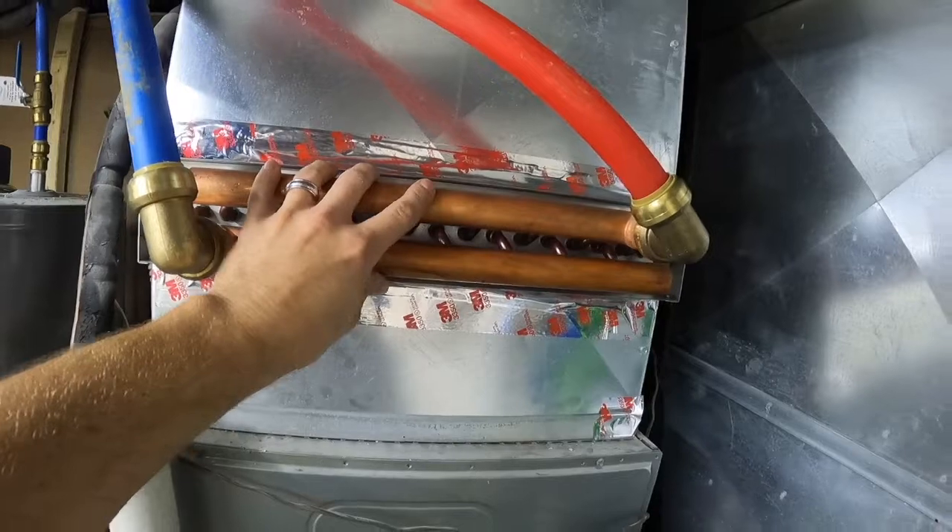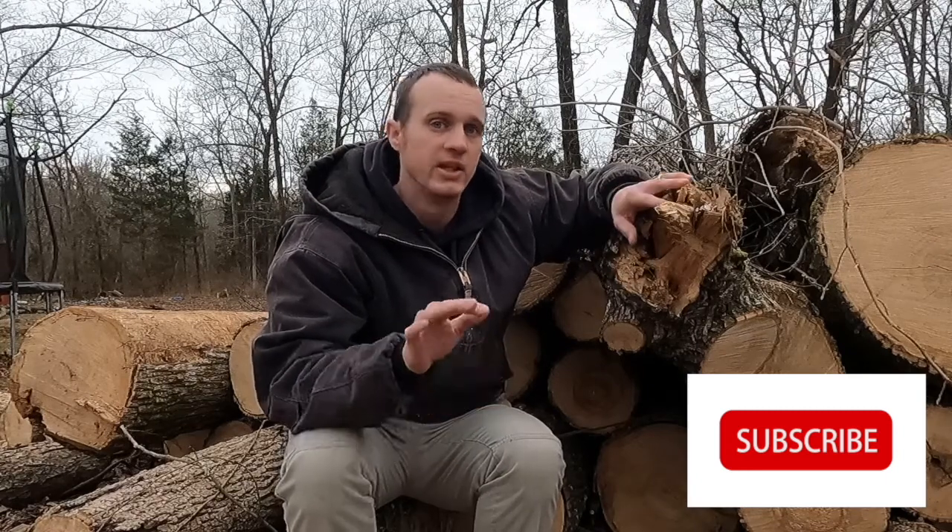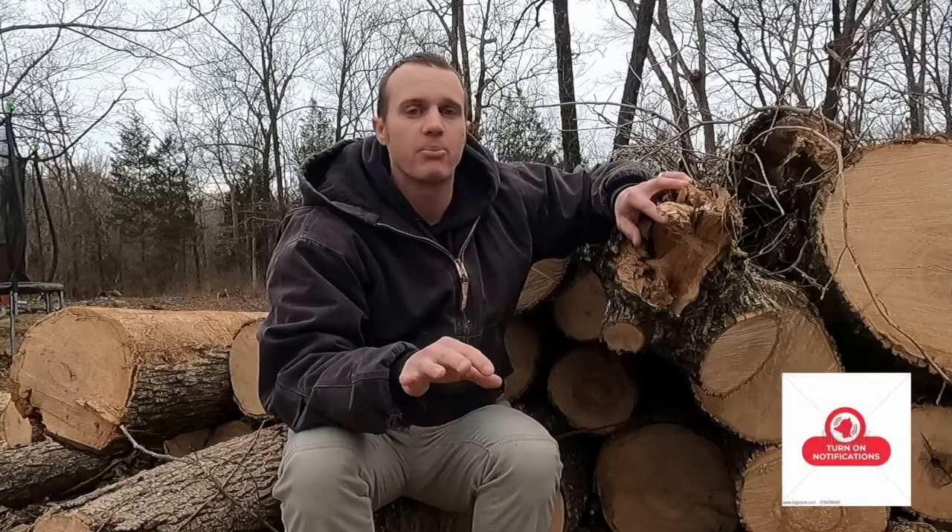That's all there is to hooking this part up. Stay tuned for more videos showing the other aspects of it. I hope you liked this video and found it informative — whether you're thinking about doing this yourself or just curious how it works. If you have access to wood and don't mind putting in a little work, it's really not a bad way to go. If you would, subscribe to the channel, share the videos, and hit that bell icon so you see new content. As always — why hire a guy when you can DIY? Thanks for watching.